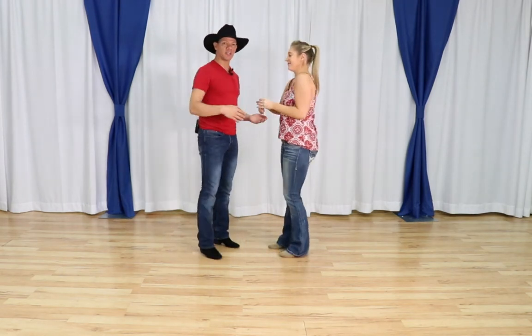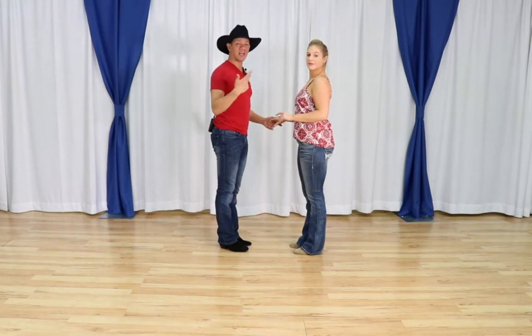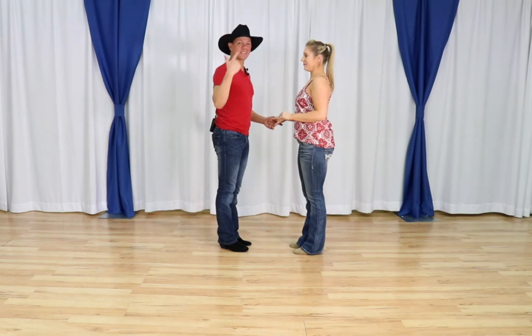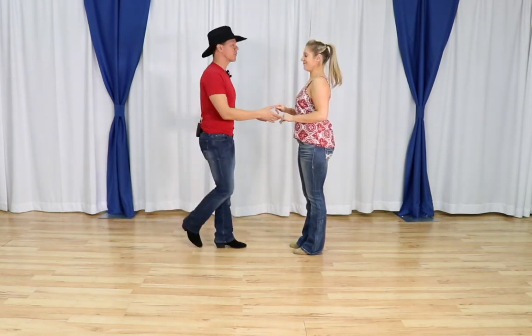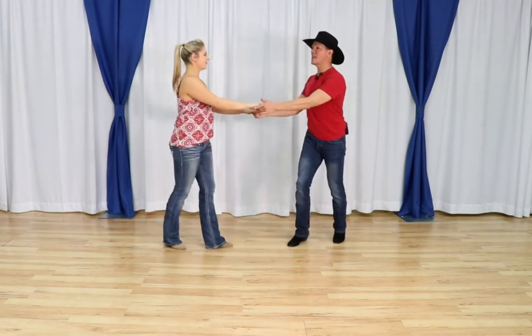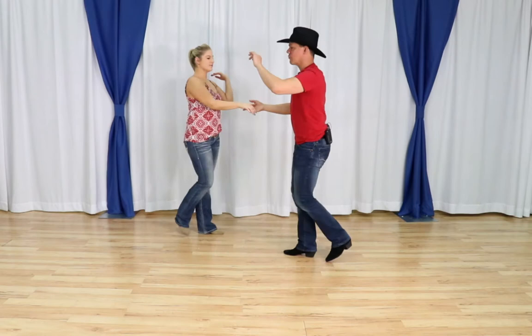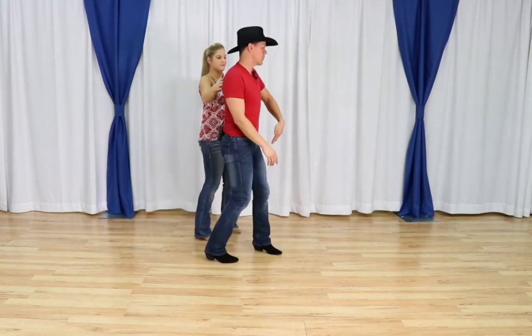Let's do it from the top and talk about the exit. The order is: basic, slide, leaders shadow walk around with leader's turn. Ready — walk, two, three, four. The slide is up next. Rock step, walk, walk, walk, walk, leaders turn and rock step.